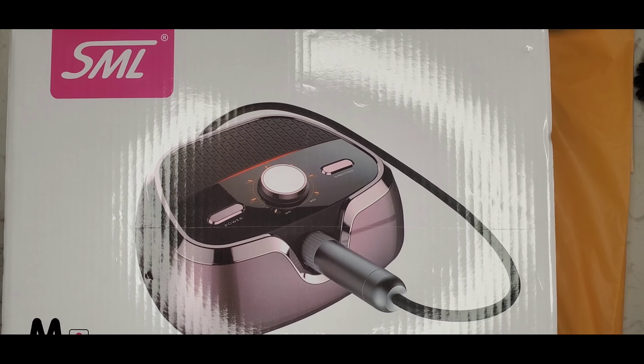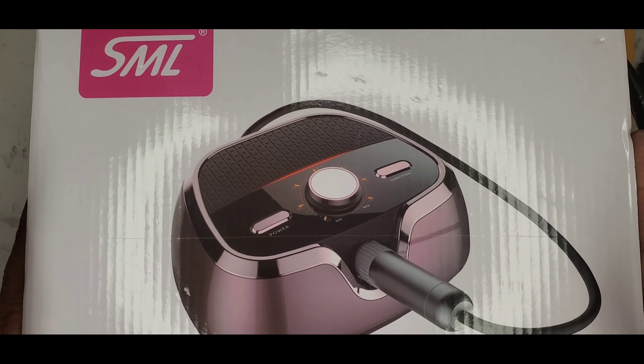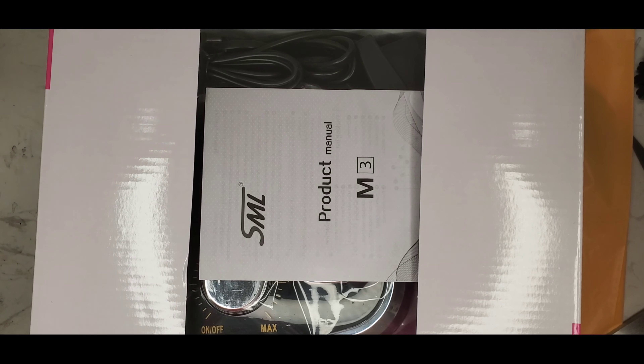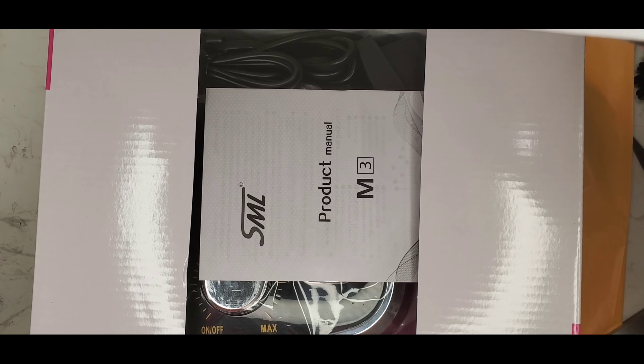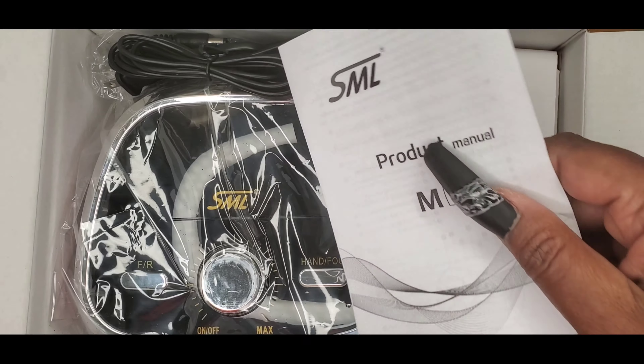Hi there guys, I'm back with another video and this time I'm going to do an unboxing. I'm not sure if I'm going to do a review but we'll see anyway. I got in a new drill — I did order this and I paid for it, it's on Amazon if anyone wants to know. It is supposed to be pink in color — oh man, it's nice.